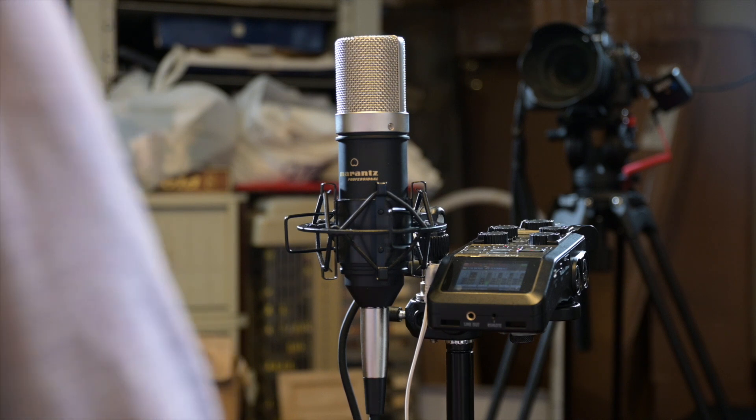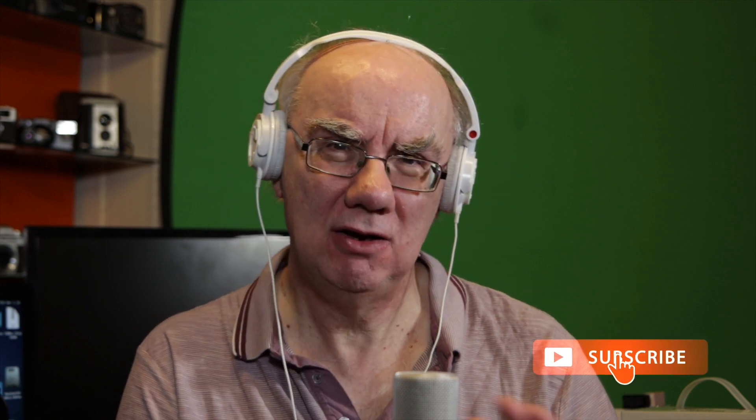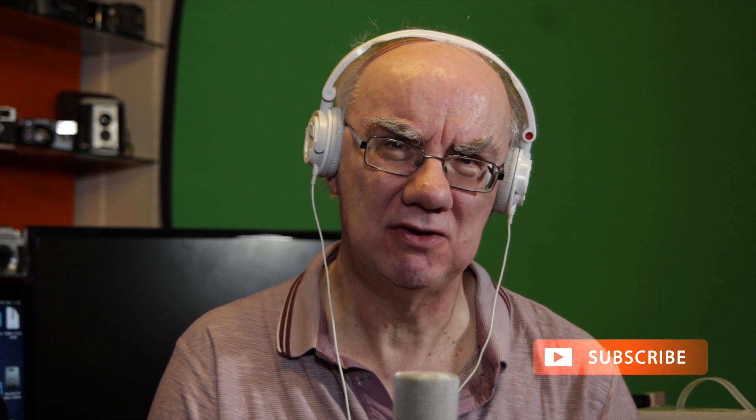Great value for money - 50 quid. I'll leave a link to my Amazon affiliate link in the description, so if you want to buy one it doesn't cost you any more but I make a few pennies to help keep the channel going. If you enjoy my videos please subscribe. You'll find plenty of content on video, photography, and now some audio. If you like this video please hit the like button - thanks very much for watching.